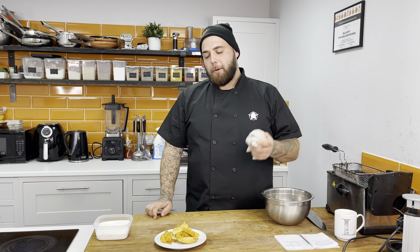Thank you for watching The Bull Kitchen — that's our triple cooked chips for you to try at home. Please let us know if this has helped you out, or if there are any other how-tos you'd like us to show you so you can try them at home.